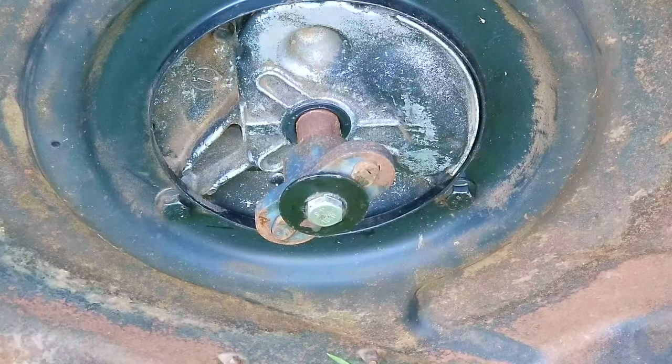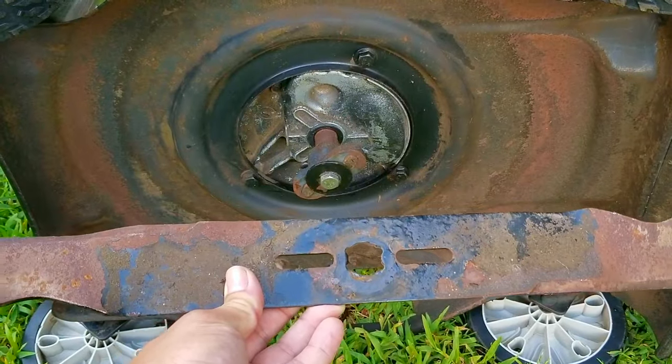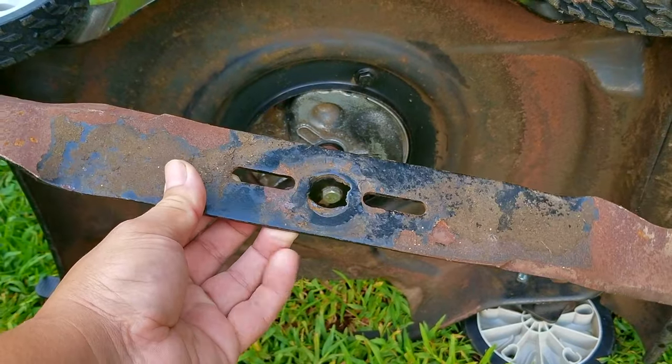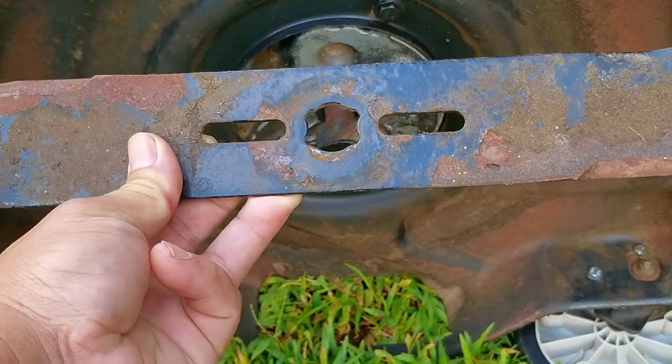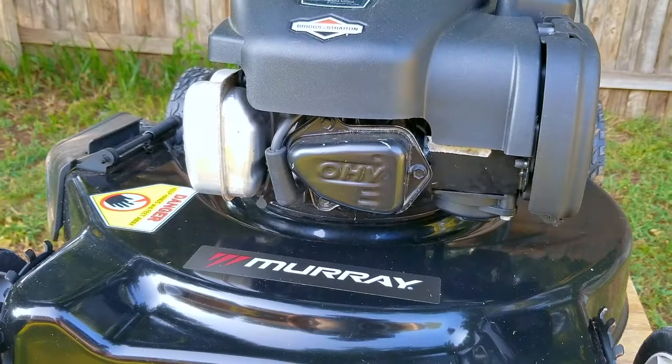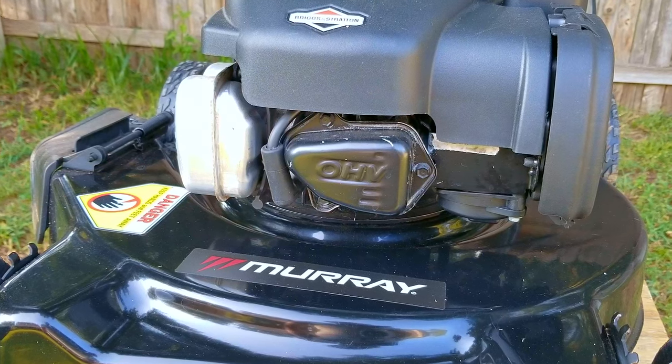What you're looking at is the blade adapter, and it's what helps to couple the blade to the shaft. The blade they bought for this mower was a universal one, but it's not designed to fit on this style of adapter. I'm also going to do one piece of needed maintenance on this engine that most don't seem to even know about.